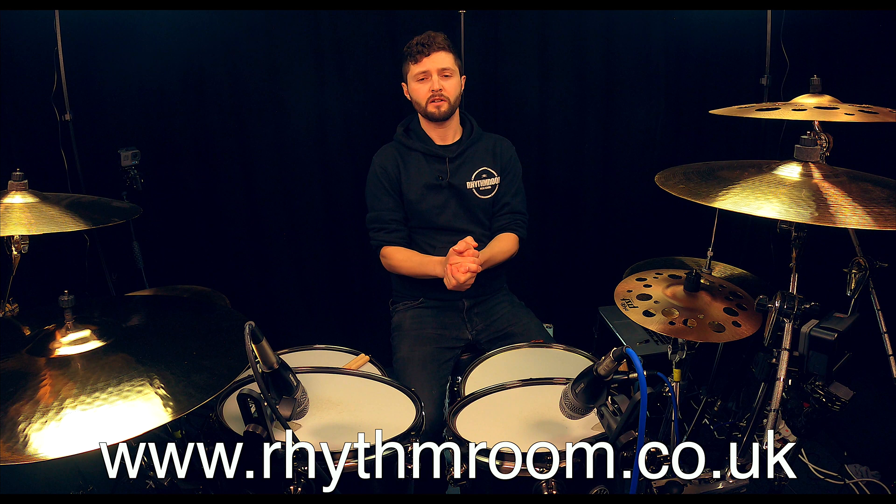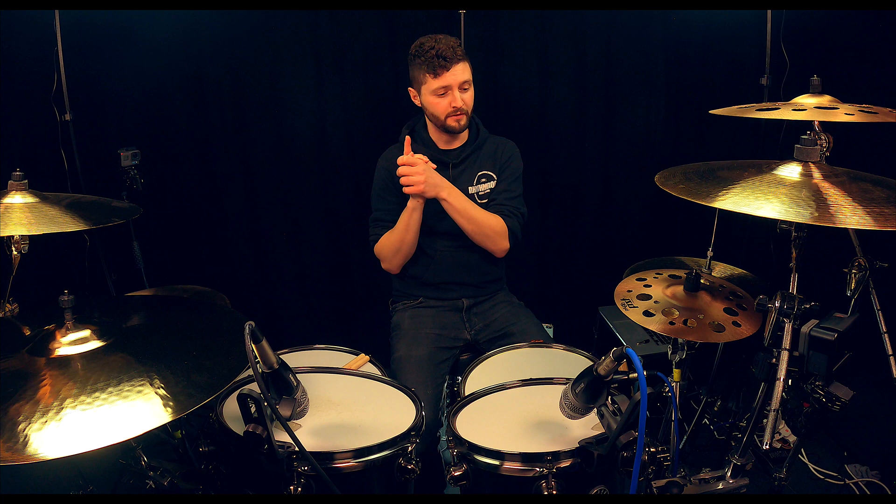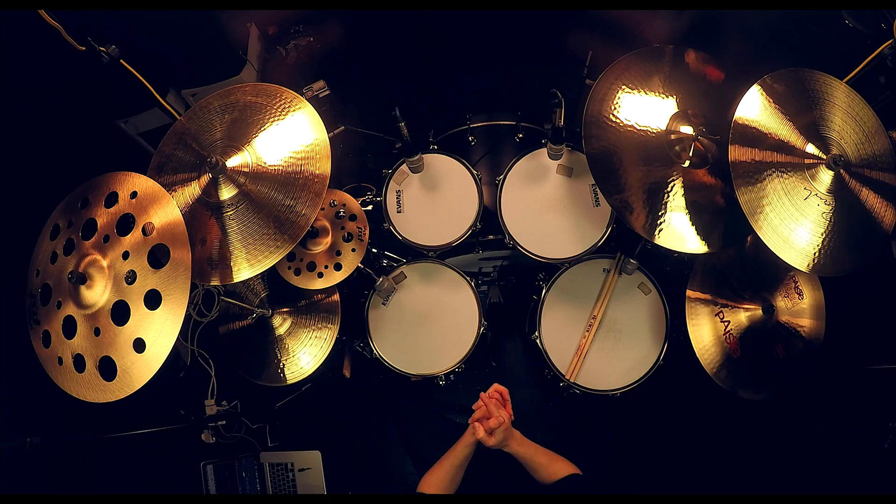Hello and welcome to Lesson 1 of our 10 lesson comprehensive course on how to play the drums, with myself Chris Mansbridge and my co-host Mr Kev Hickman. You've chosen very wisely. The drums are an amazing instrument — they're great. They're big, loud, shiny. And what does a drummer do? We are the backbone of the music. We are the pulse. What we're playing is making people dance; we're gluing the whole band together. It's a very, very important job in the band.